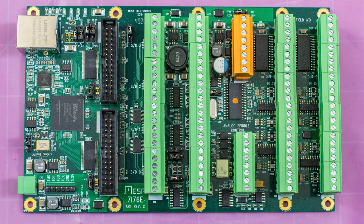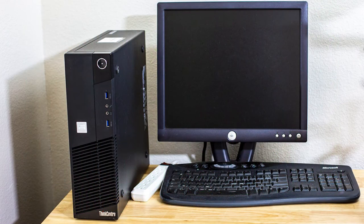For my conversion, I chose to go with a Mesa 7i76E, and it will be paired up with LinuxCNC.